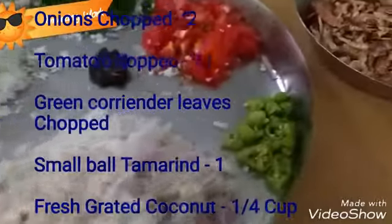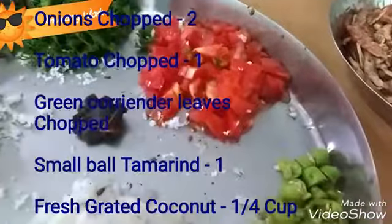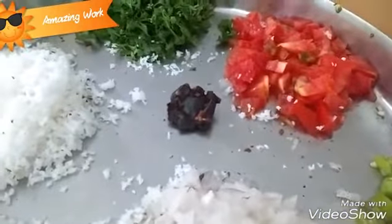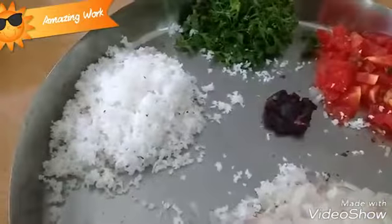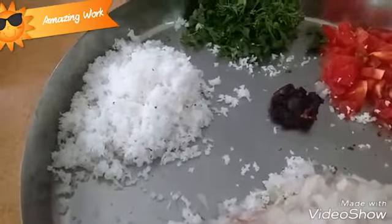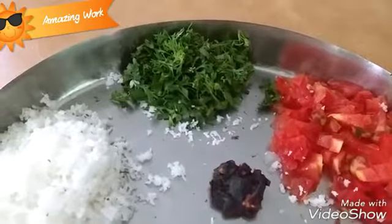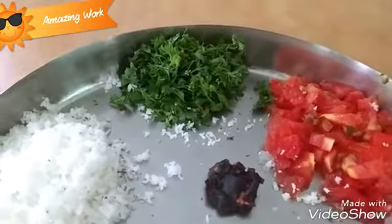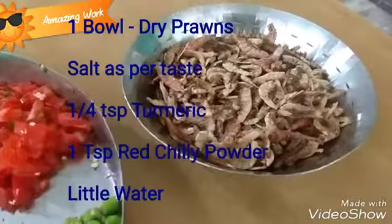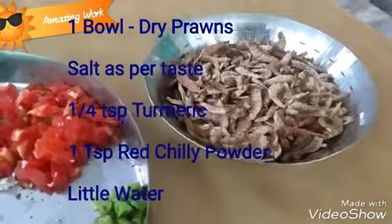To make this dish you require: 2 onions finely chopped, 2 green chillies finely chopped, 1 tomato finely chopped, 1 small ball of tamarind, 1 fourth cup freshly grated coconut, coriander leaves finely chopped, and 1 bowl of dry prawns. You need to wash the prawns before using them.